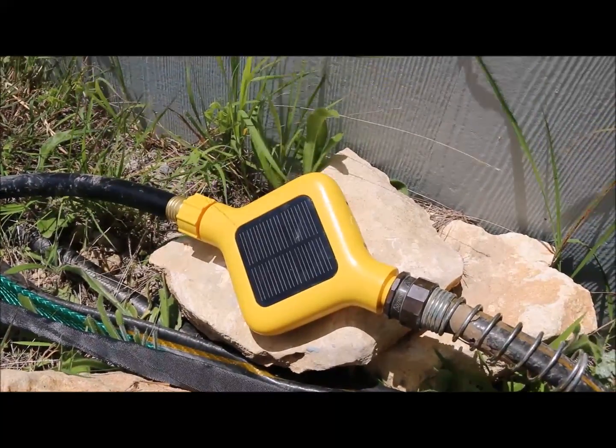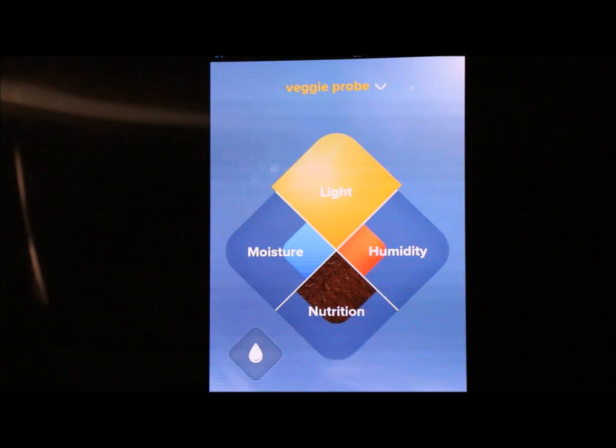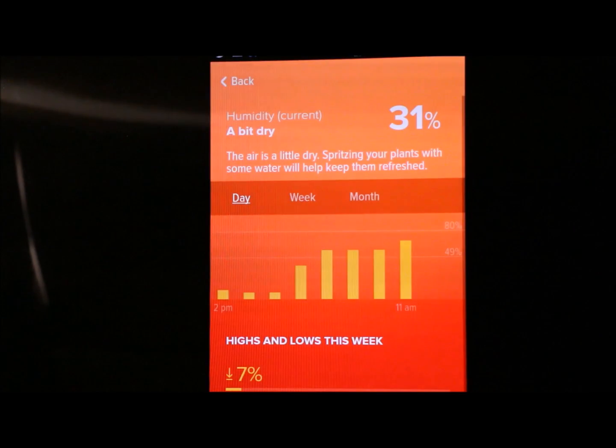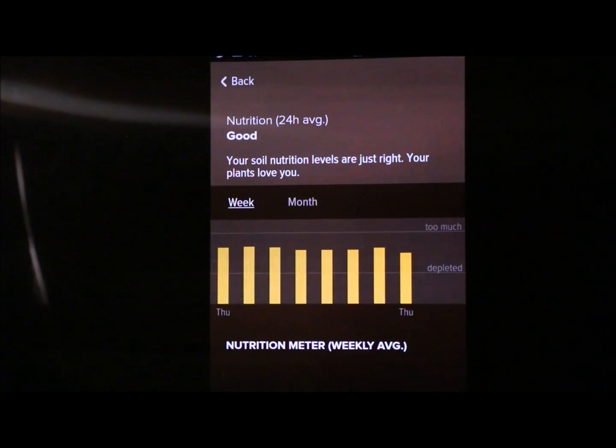Here is the Eden application. As you can see it tells you for the month what the light has been like, humidity for the month, week, or day, and nutrition data for the month or week. It tells you whether nutrients are too much, depleted, or deficient, which is really nice to have.